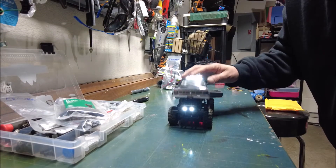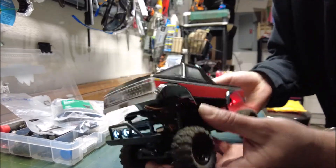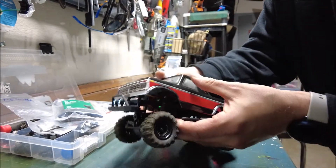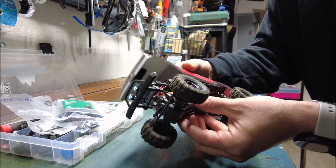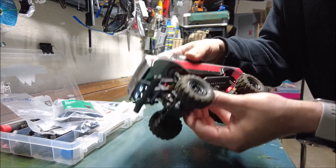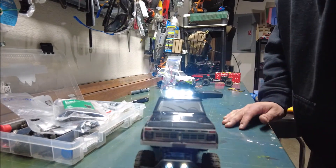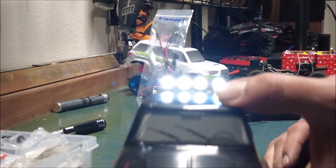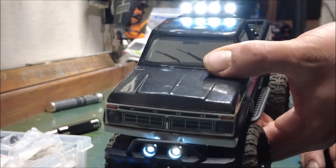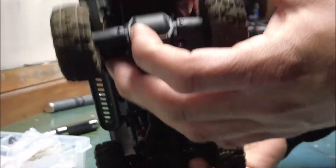Alright guys, there she is. I do have some work to do on the front end — these wires for the lights are preventing the bumper from touching the Velcro down there. So I'm gonna have to see about raising those light bars or the bumper or something. But once I do, this thing looks sweet. I didn't install the tail lights on the actual vehicle — there's a spot for a rear bumper, I just put them down there. You can still see them somewhat; I might change that later.